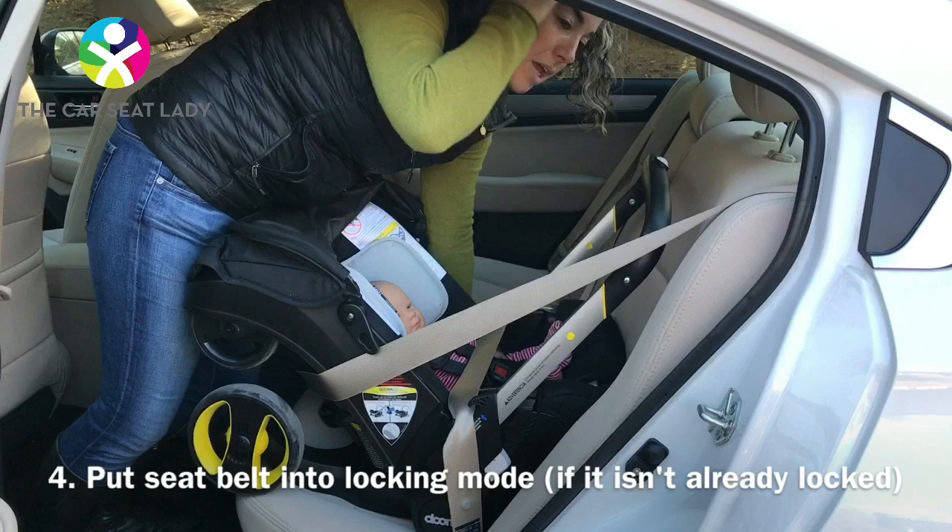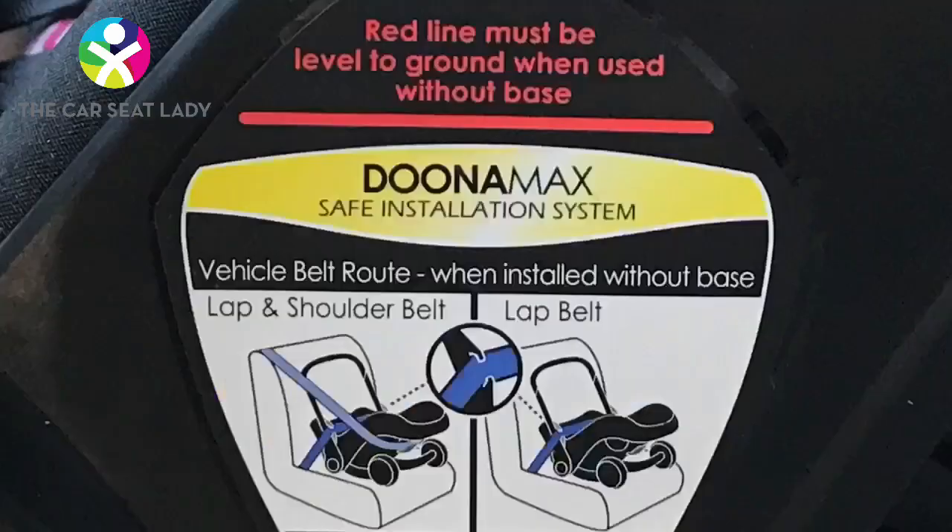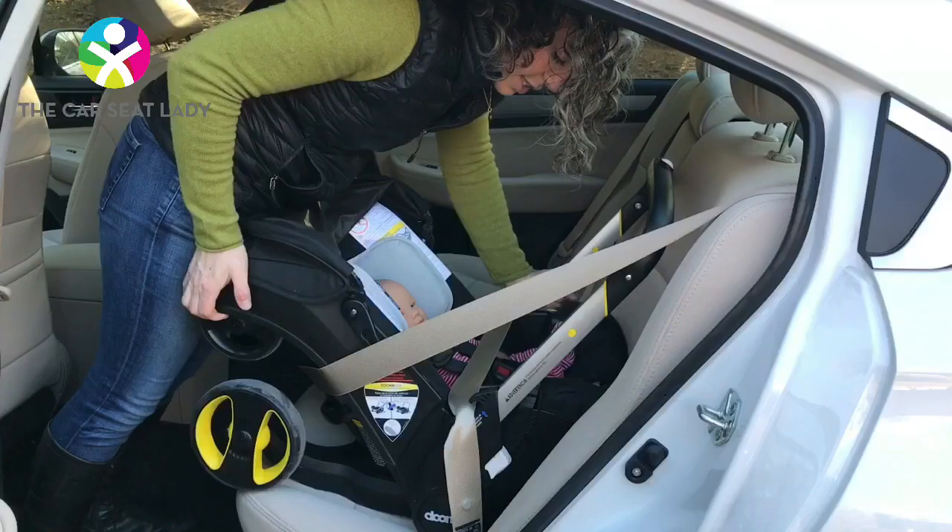Then you need to make the seat belt lock. Pull the shoulder belt slowly out to the end, then let it in. That ratcheting you hear tells you you're in locking mode.